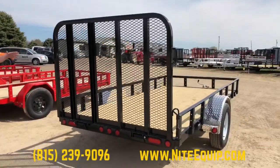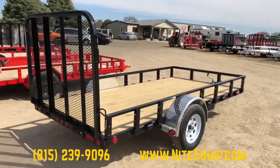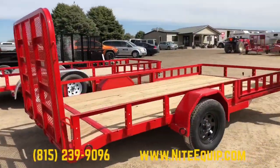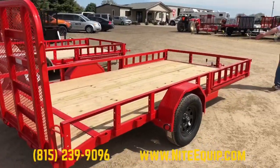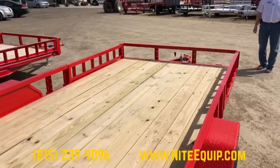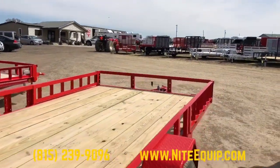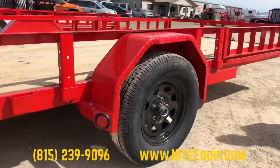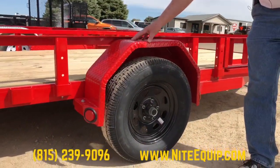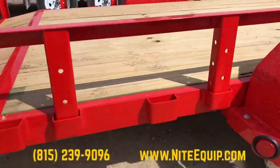This is the PJ single axle version of the 4 inch channel frame trailer. Now we're going to step to the same version of trailer but in an 83 inch wide version — this one is 83 by 14. It still has the standard 3,500 pound axle, and in this case we've opted for the steel painted fenders. Again there are a number of stake pockets down the sides.